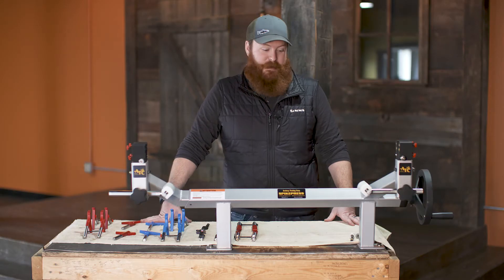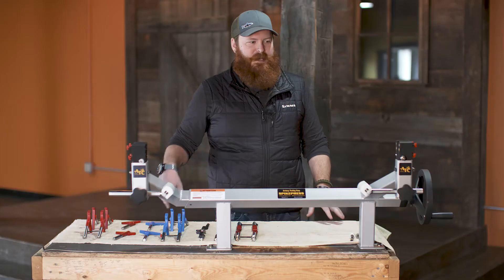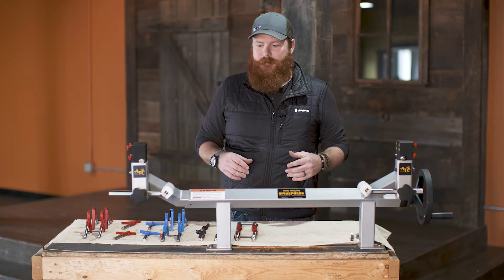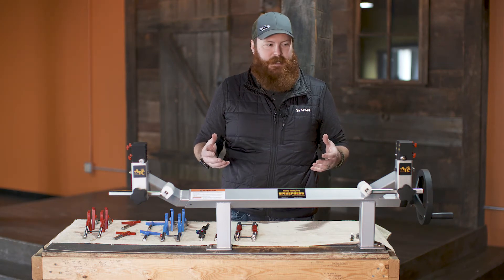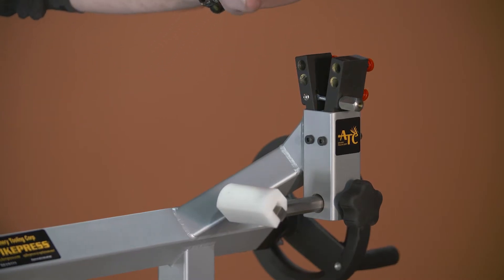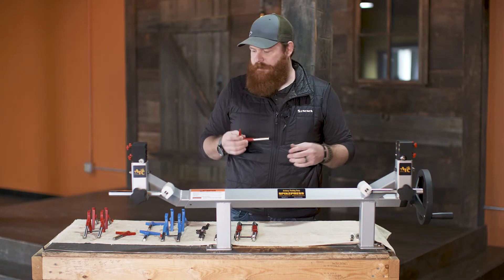Now that we've gone through a couple of minutes worth of labor and we have our Spike Press mounted, set up, and ready to go, I want to talk about what makes the Spike Press unique — the operational aspect of it, and why it is so unique and great for pro shops. The Spike Press can be swapped out and changed in literally a matter of seconds. The adjustability and the functionality of the limb retainers as well as the actual pins that come with it is just incredible.